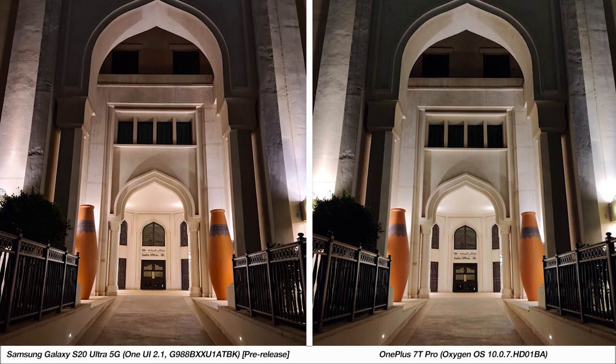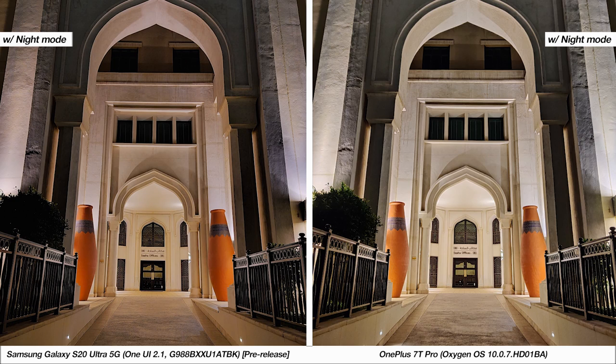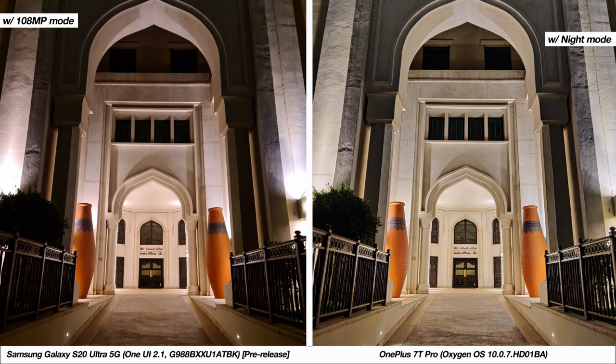Rounding out the scenery with this image, once again you see the S20 Ultra's better processing in the darker regions. With night mode on the same image, notice how the S20 Ultra has kept the exposure levels balanced, especially towards the inside of the arch with the light, where the OnePlus 7T Pro looks slightly overexposed. I also tried out Samsung's 108MP mode here, which does not have a night mode, and you'd pretty much want to stay clear from it during low-light photos.